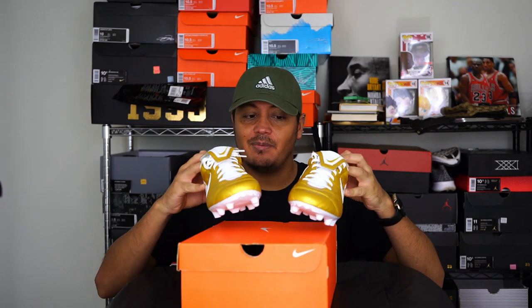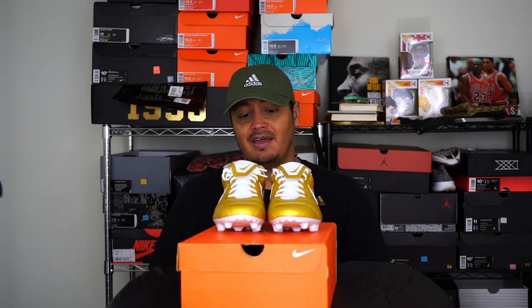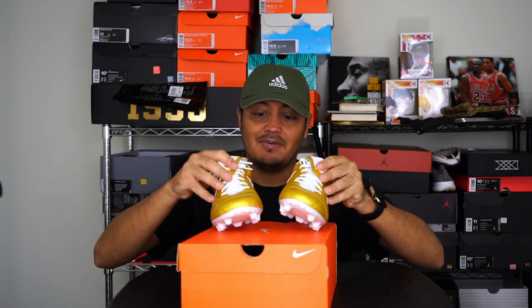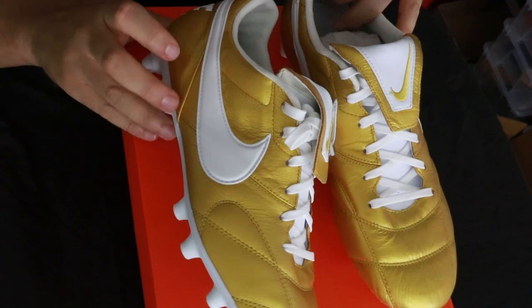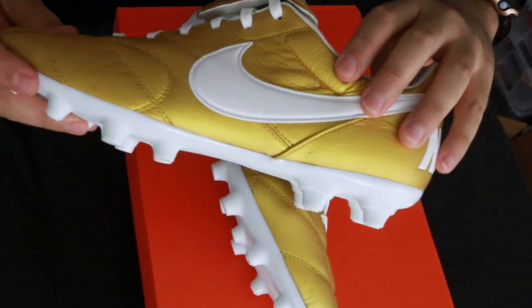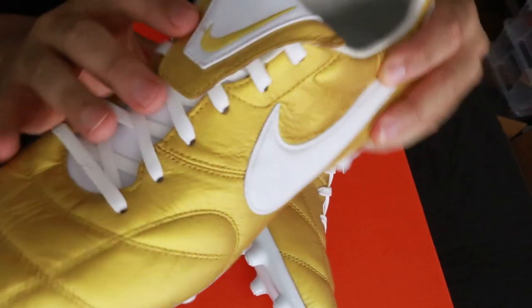Opening these up and looking at them, I'm not too happy with the quality on these. This is my fourth pair of Premieres and it's got to be the worst one I've received. When I opened it, the paper was unwrapped. They have some defects — a little indent here, some stitching already coming undone. I wouldn't say they're dirty, but they do have some marks right here.